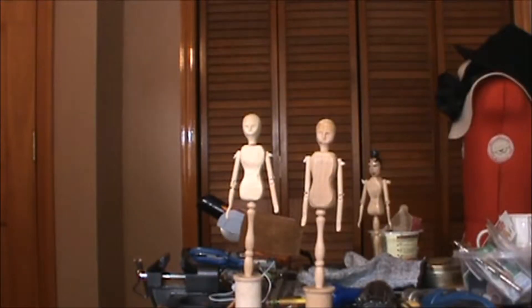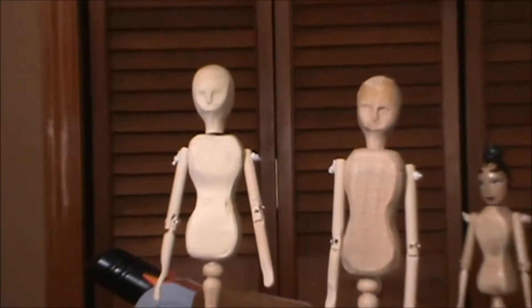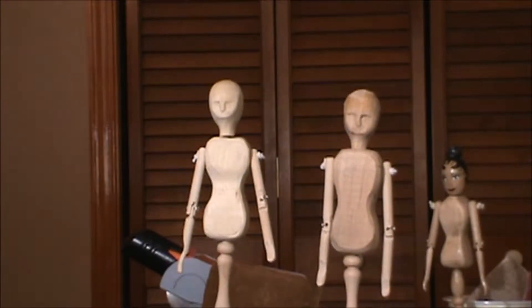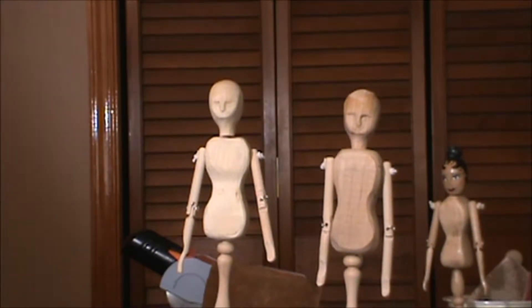Here are the two mannequins that I've completed. The one on your left is the one I demonstrated in the videos, and the one on the right is the one I made alongside it. I'm going to take sandpaper — first a medium grit and then a fine grit — and try to sand out some of the marks on the bodies, maybe even smooth the heads a little bit.